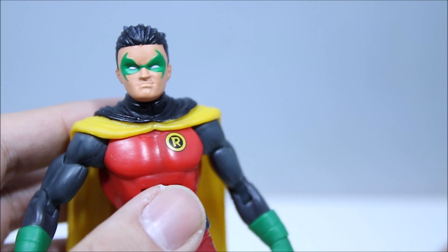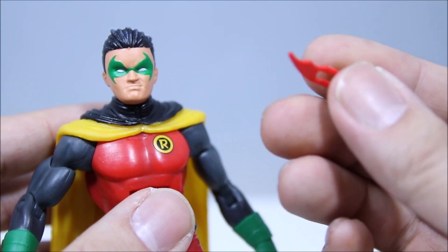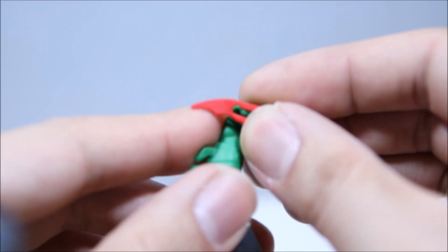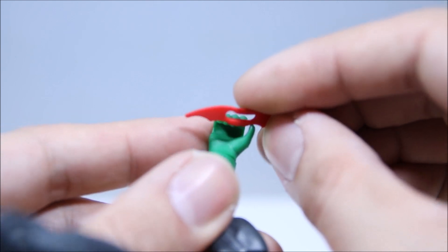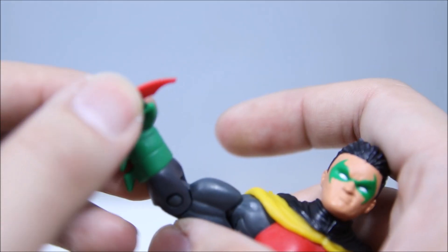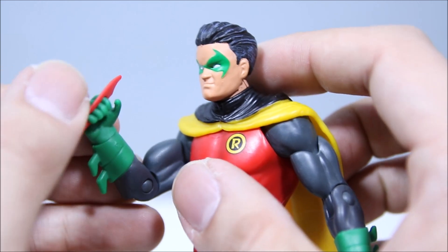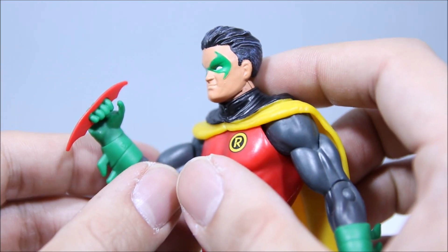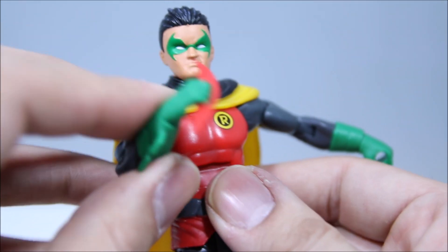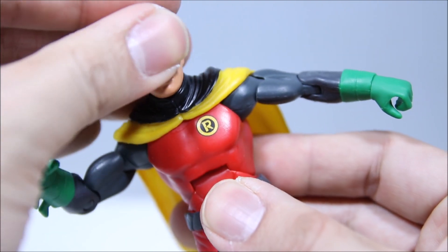For accessories, he does come with a little — I don't know what you want to call it, a batarang, whatever you want to call it — which actually slides into his hand. So that's pretty interesting. He's not actually holding it; it's inserted into his fingers like that. I don't remember if Damian had specific batarangs that work this way or if it's just unique to this figure. If you guys know that, let me know in the comments below. Still really, really cool — a nice touch right there.